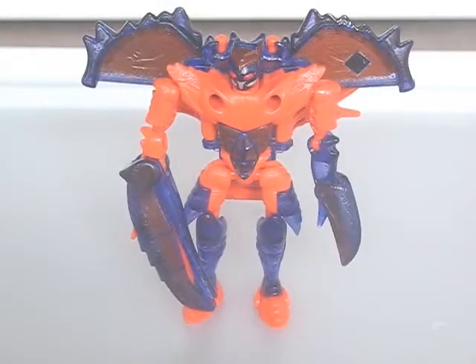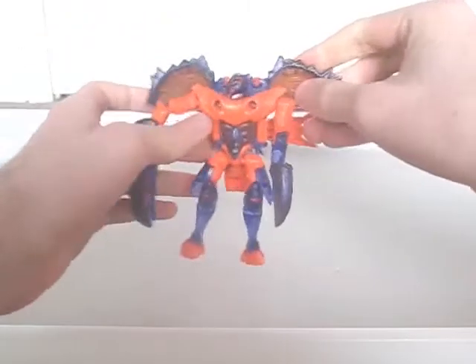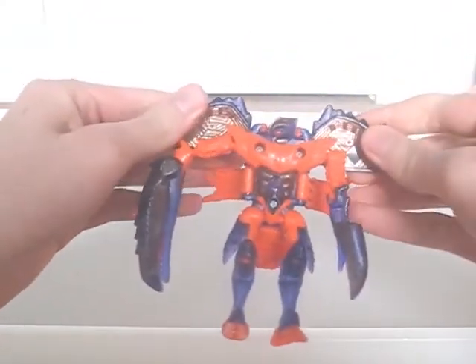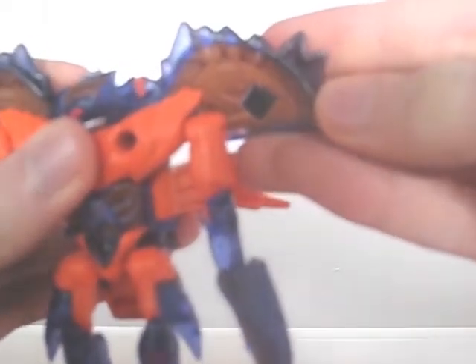The robot mode looks quite good mould-wise, but the safety orange used for its colour scheme is quite loud. The only new paint apps revealed are those on the head. Ignoring the claws, he's great proportion-wise. Though he has some kibble on him, the crab legs fold nicely out of the way, while the shell halves add to the look of the mode. The Predacon Energon chip is on one of these halves.